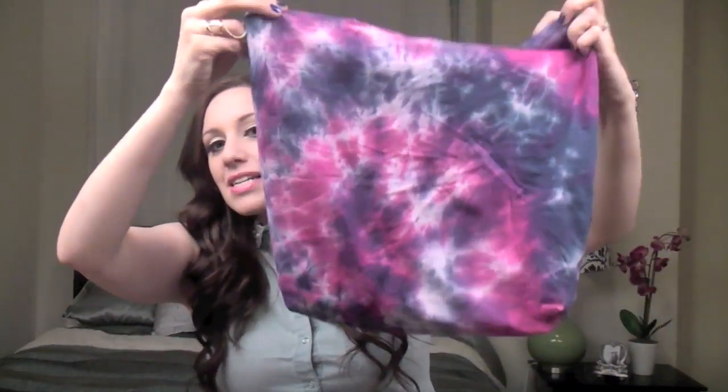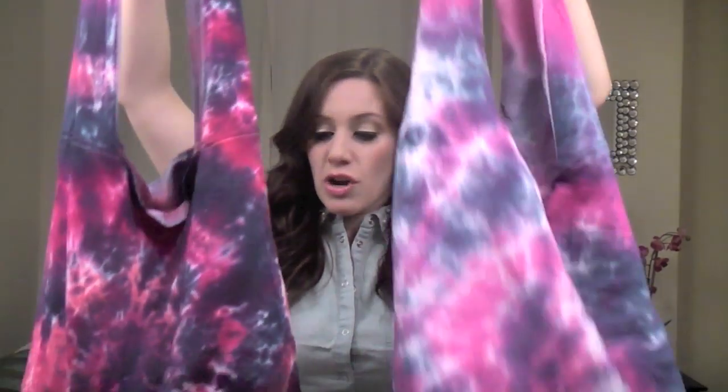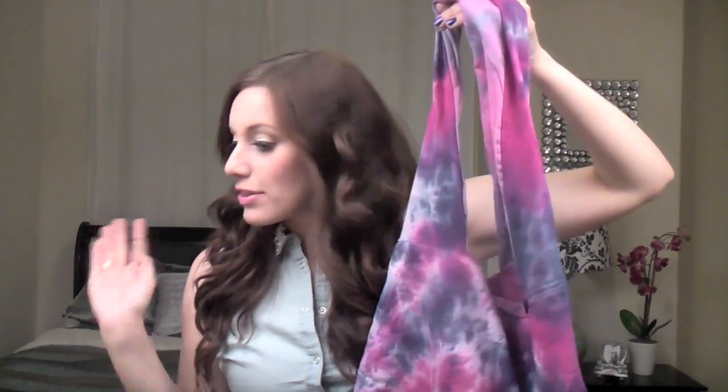So today I'm going to show you guys how you can create your own DIY tie-dyed hobo bag slash beach bag slash whatever the heck you want to put in this bag. I actually made two — I used the same dyes, just one is lighter and one is darker because I let the dyes sit on this one for quite a bit longer than I did on this one, just to show you guys the contrast. These are so much fun and it's kind of addicting — I want to tie-dye everything now, but that would be ridiculous so I won't.